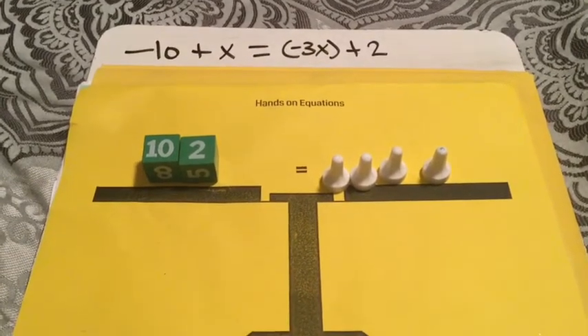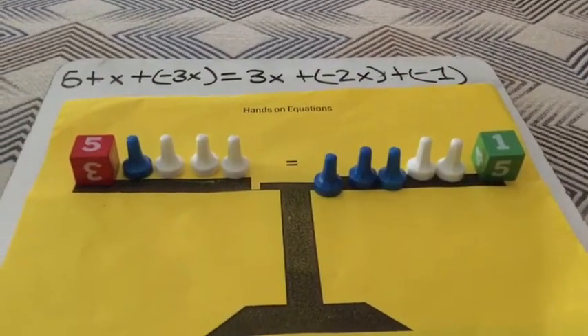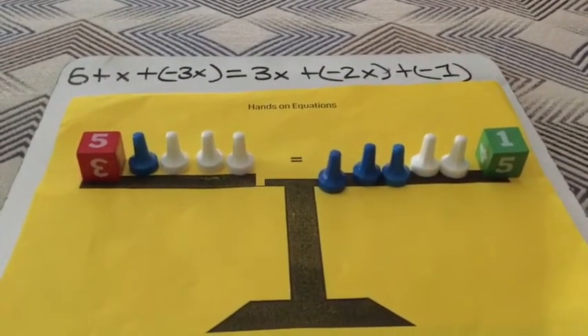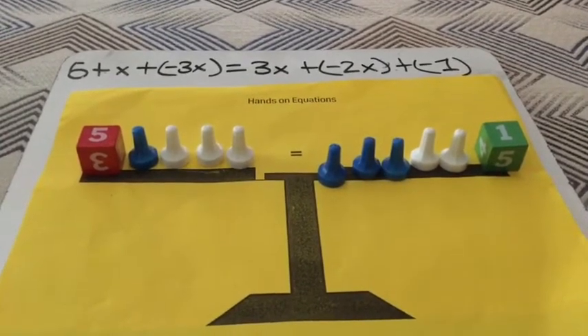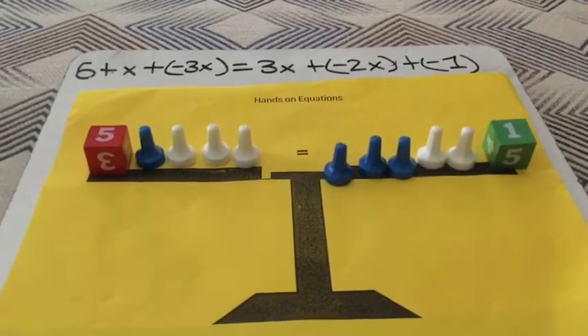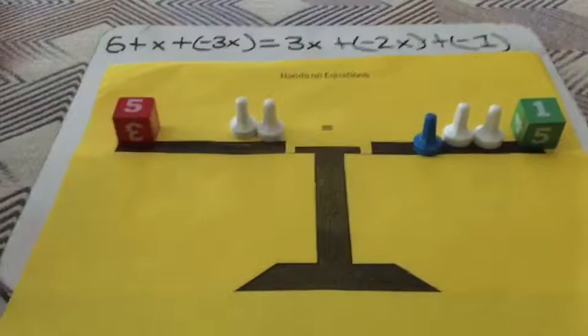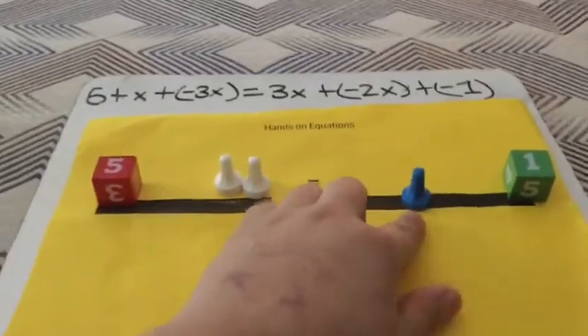For the last problem we have 5 plus X plus negative 3x equals 3x plus negative 2x plus negative 1. What we're first going to do is take away the pairs of zeros from each side, and then we're going to take away this blue pawn.